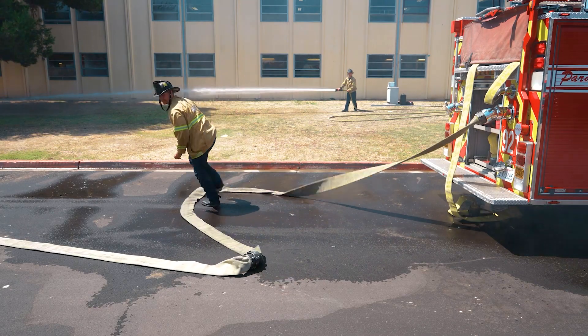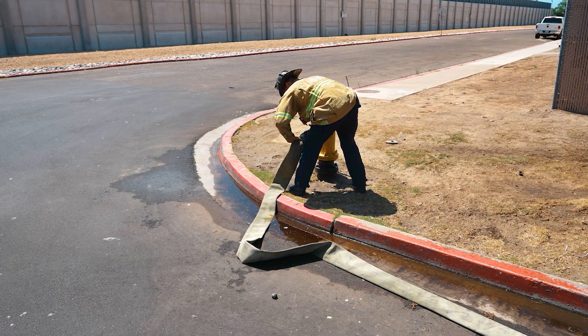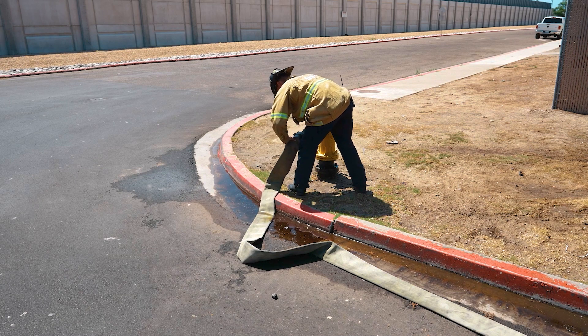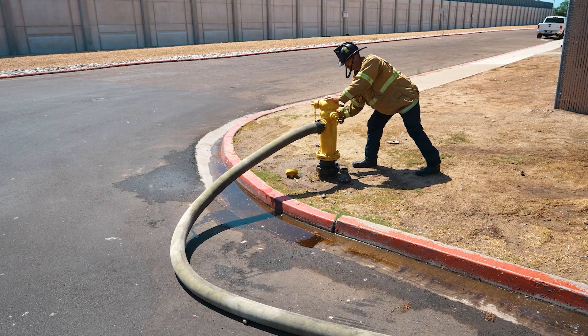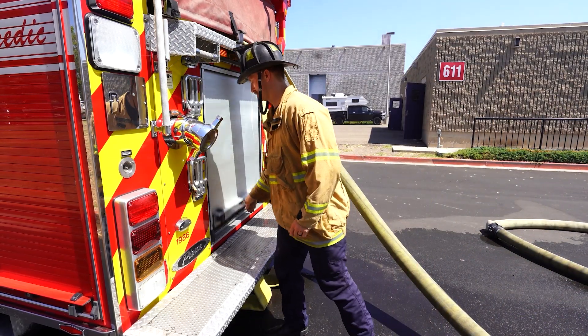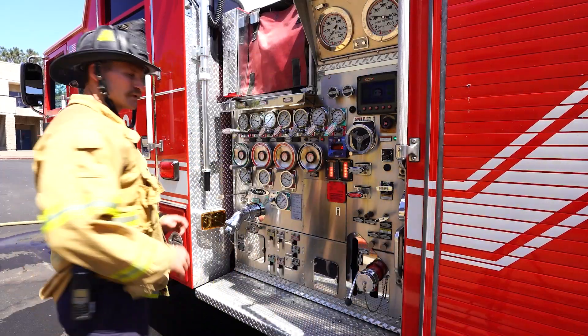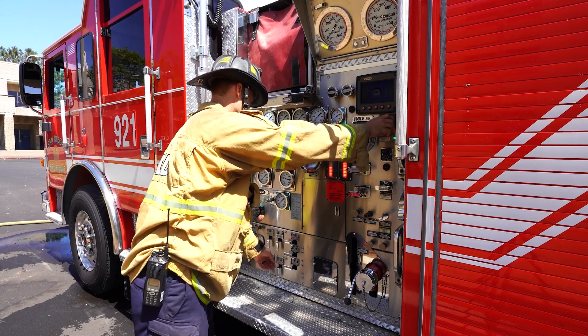Return to the hydrant, make connections, and open slowly. Notify the firefighter that you will be changing over the water supply. This can be done upon returning to the apparatus and must be stated before the changeover is attempted.